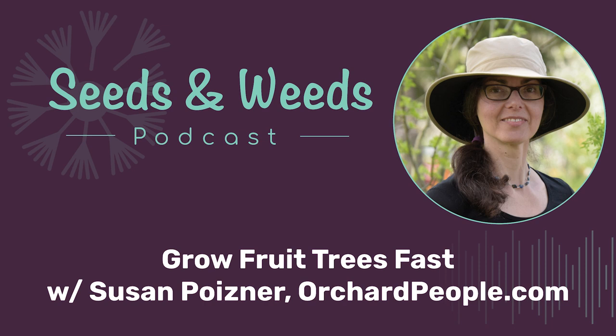Hello again, my friends, and welcome back to the podcast. Today we're going to be getting fruity with Susan Poizner. She's the founder of OrchardPeople.com and author of the new book, Grow Fruit Trees Fast. She's going to be sharing some tips on how we can get our fruit trees well-established and healthy so we can be enjoying that tastiest sweet fruit in record time. But first, some updates.